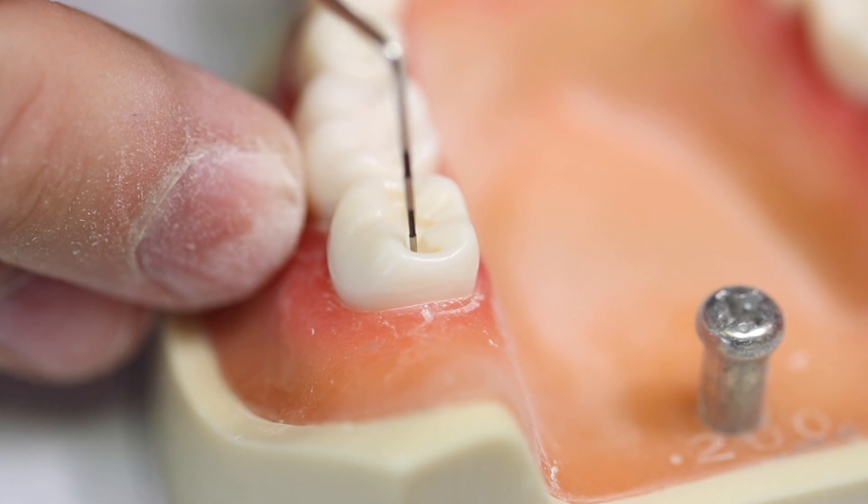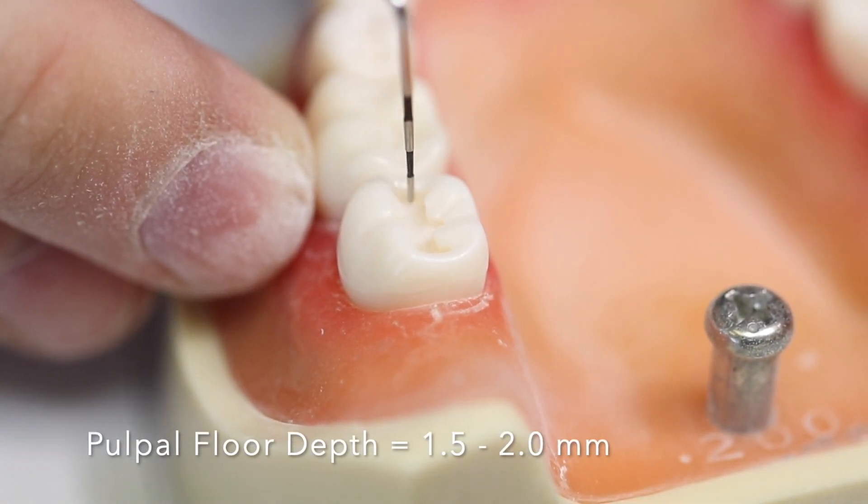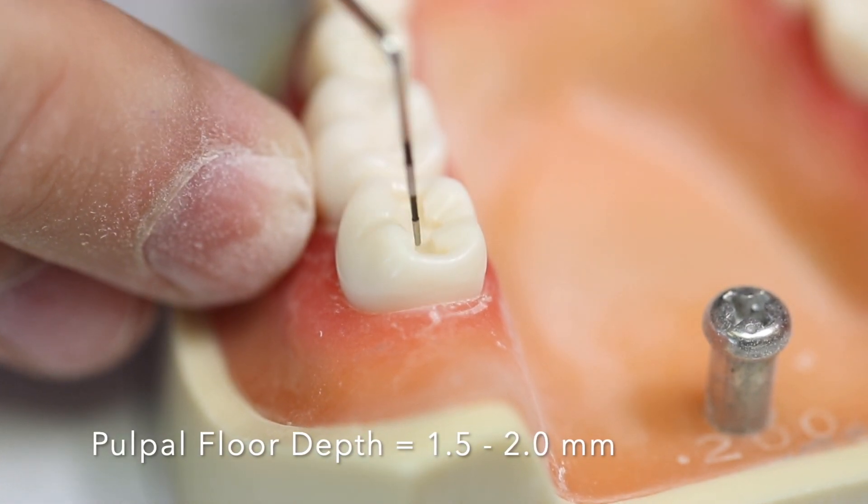The pulpal floor measurement should be 1.5 to 2.0 millimeters from the occlusal surface to the pulpal floor depth.